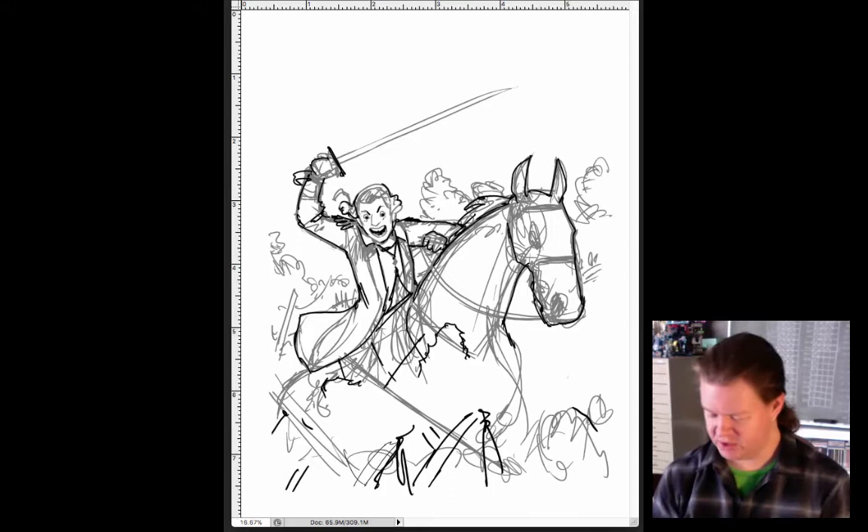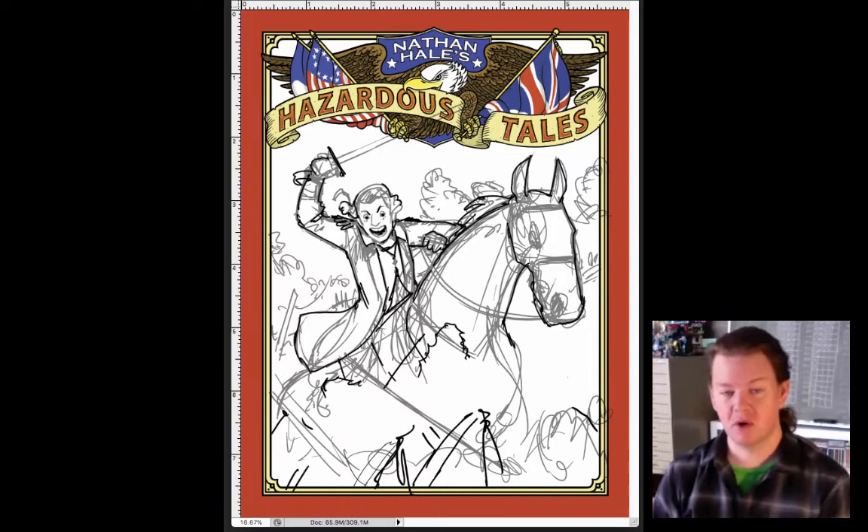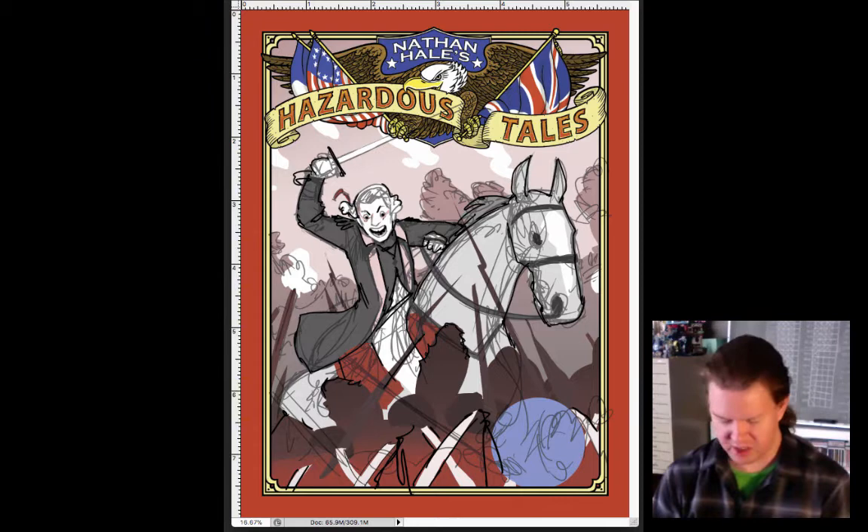Of course, with the Hazardous Tales book, even when you're sketching, you've got to have the frame on. And since we're back with the Revolutionary War, we need that red color because of the red coats. I thought this is looking pretty good. We need to drop in the colors for the background here, so I started coloring this artwork in, adding new layers of color, and putting it all together. This looks pretty good.